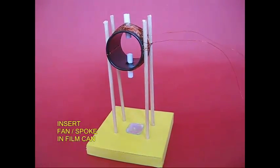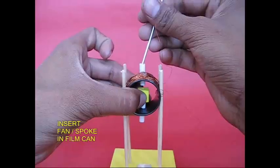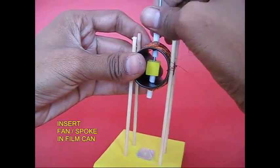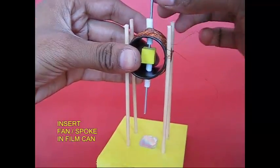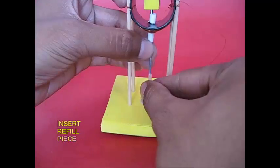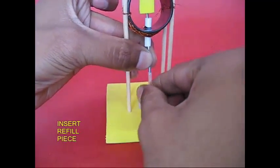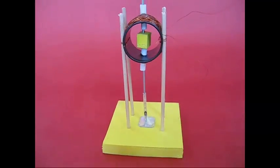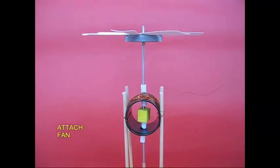This is an old coil. This is a rotor assembly. There is a gap in the middle of the coil. The coil will rotate.